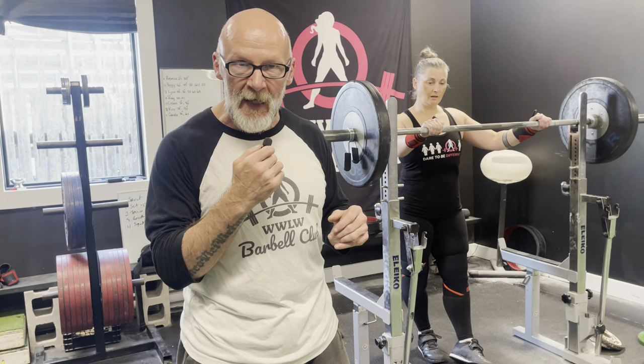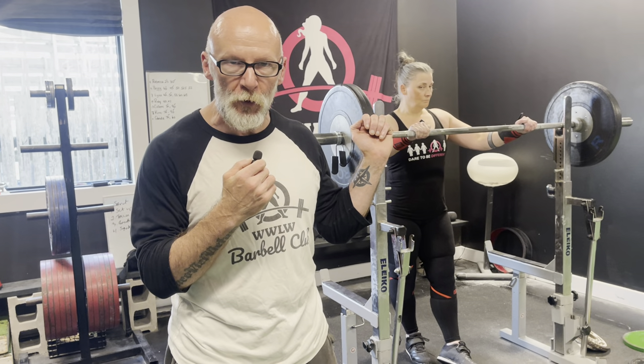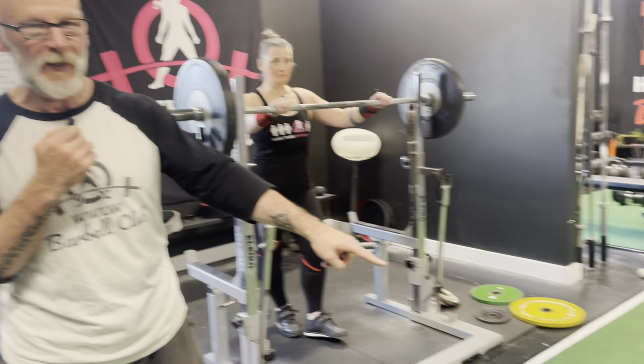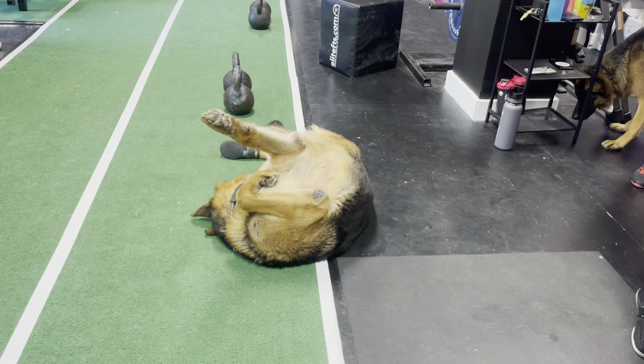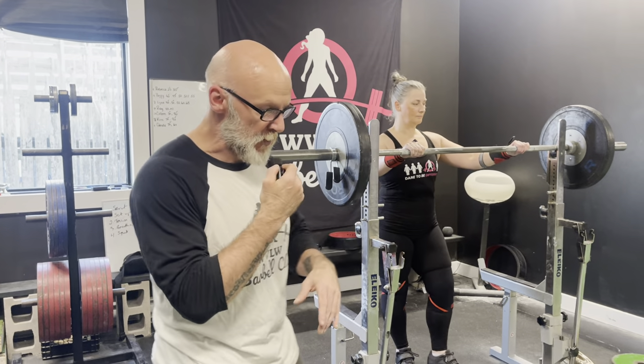The third thing is breathing. When you're breathing in a squat, take a big breath in and hold your breath. You take your air and you brace — create tension and bracing. Once you get those things done, then you're ready for the squat.